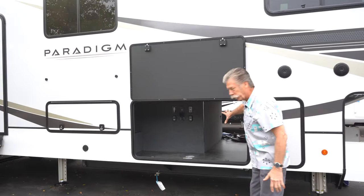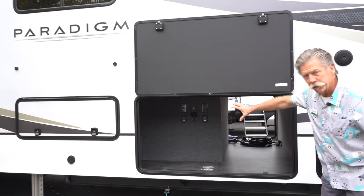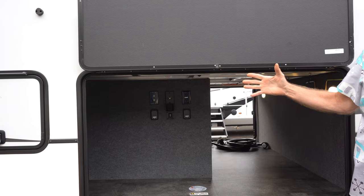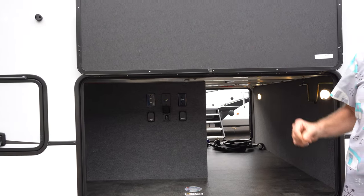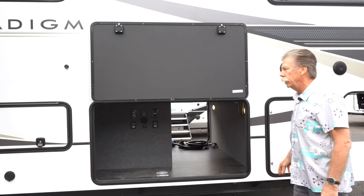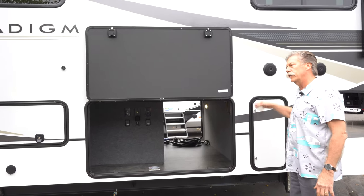They've got massive storage up front, and they've actually got controls for the slides and the awnings that you can operate from here and see everything while you're standing outside. It's redundant to what's also available inside, like normal. Plenty of storage up front, dual propane tanks — one on this side, one on the other.